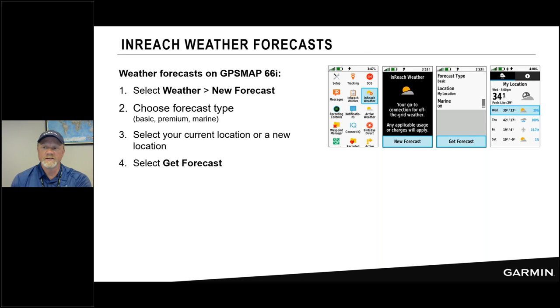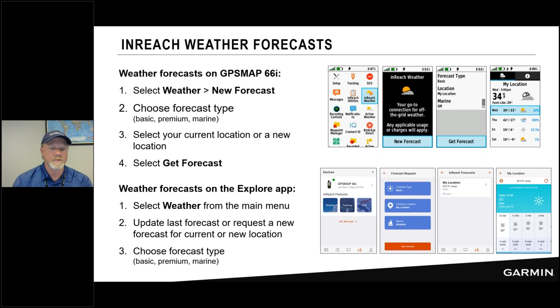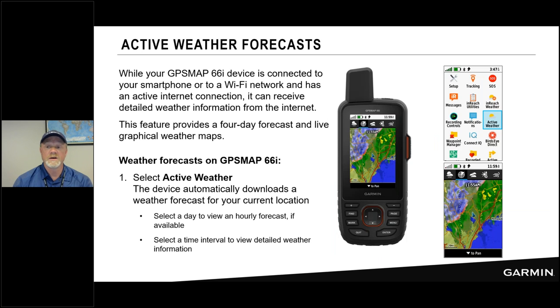To get a weather forecast on the device, go to the weather page, choose new forecast, and select get forecast to see your current forecast. In the app, go to your device, choose weather, select basic or premium forecast for your location or another location. Active weather on the 66i uses your phone's cellular data to pull in weather radar and cloud cover — this requires a cell phone connection and is different from the inReach satellite forecast.